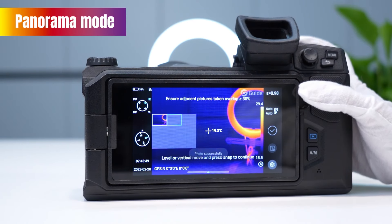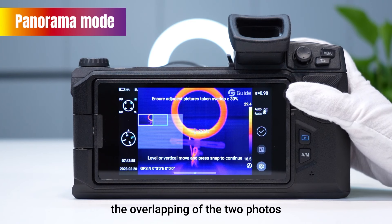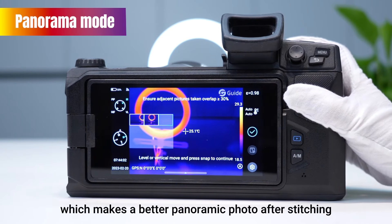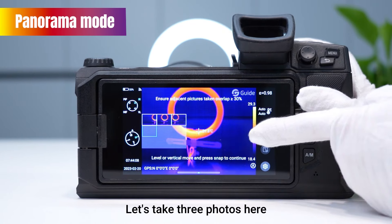Take a photo, then move the device and take another. The overlapping area between two consecutive photos should be greater than or equal to 30%, which ensures a better panoramic photo after stitching. Let's take three photos here.